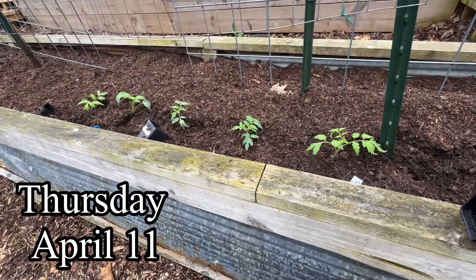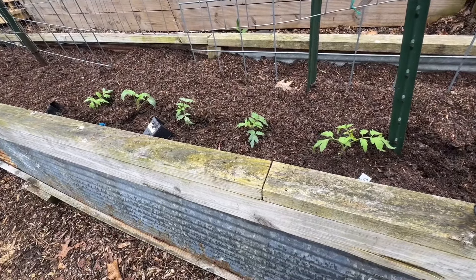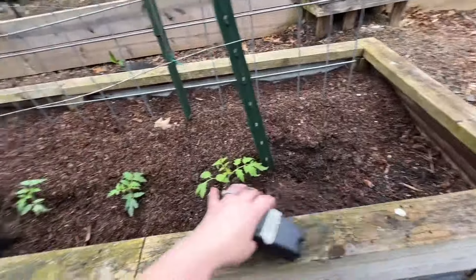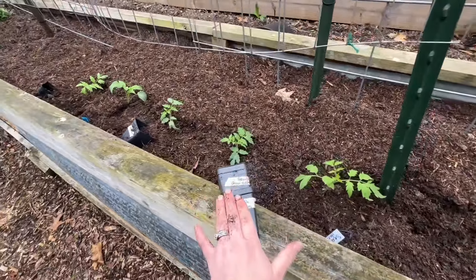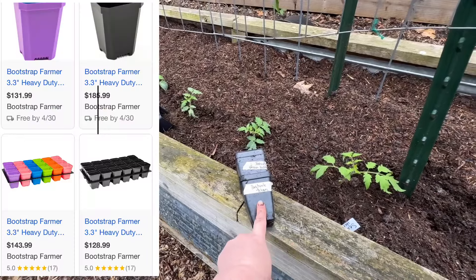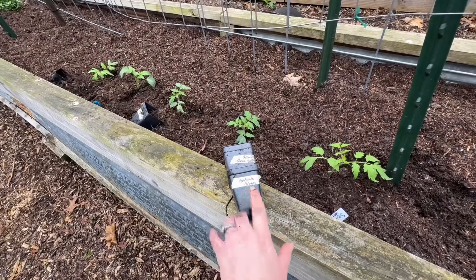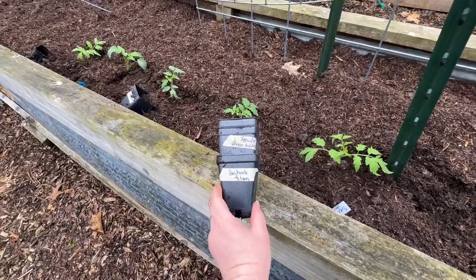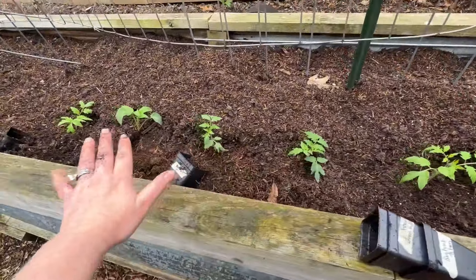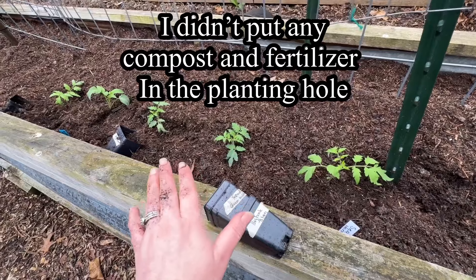It is Thursday morning and I'm doing something I have never done before — I am planting some tomatoes super duper early for where I live. I've explained before that I have the ones I actually want in my garden in the bigger Bootstrap Farmer pots, the 3.3-inch ones. Then I put the backup or giveaway ones into smaller pots, so I took some of the smaller ones and didn't even add any of my usual amendments because I really don't have high hopes for these.